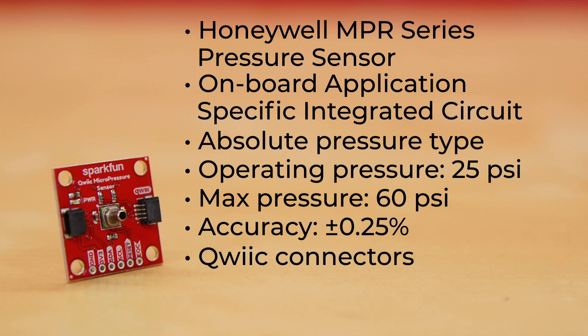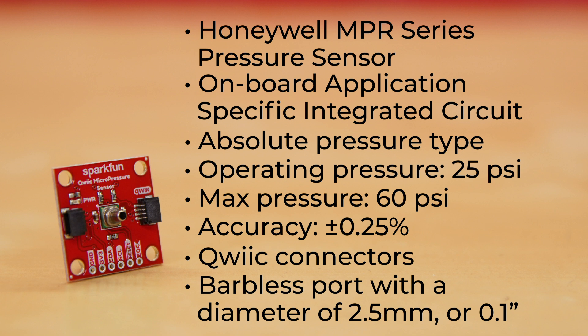A pair of Qwiic connectors allow you to easily add this board into your setup and communicate with it using the I2C protocol. The sensor also has a barbless port with a diameter of 2.5 mm, or 0.1 inches, to allow you to add tubing to interface with your project.